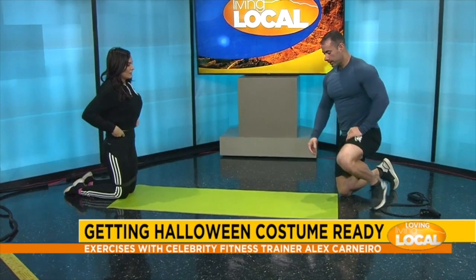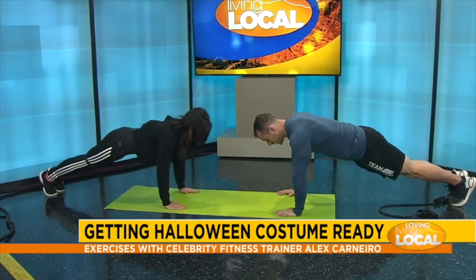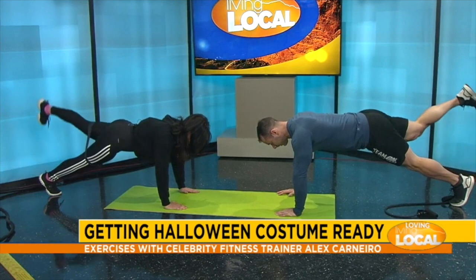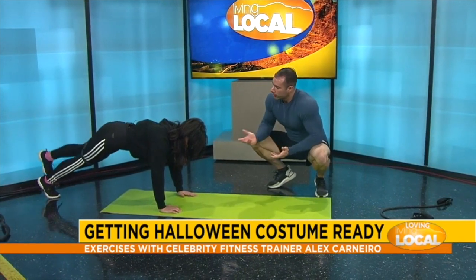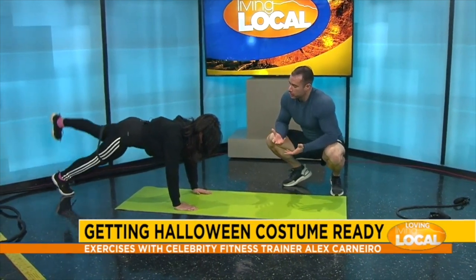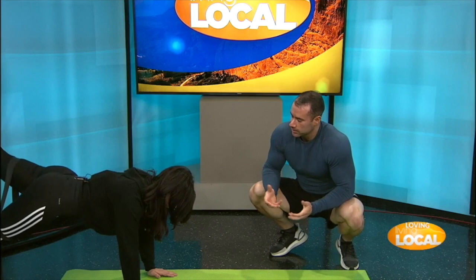A third exercise — you're gonna get into a plank formation. Keep that back straight, keep your glutes and core tight, and you're gonna kick up. So this is working your core and your glutes. Since you're using your stabilizers on your upper body, you're also working the upper body as well. You're using multiple muscles at the same time so you're getting the best bang for your buck.